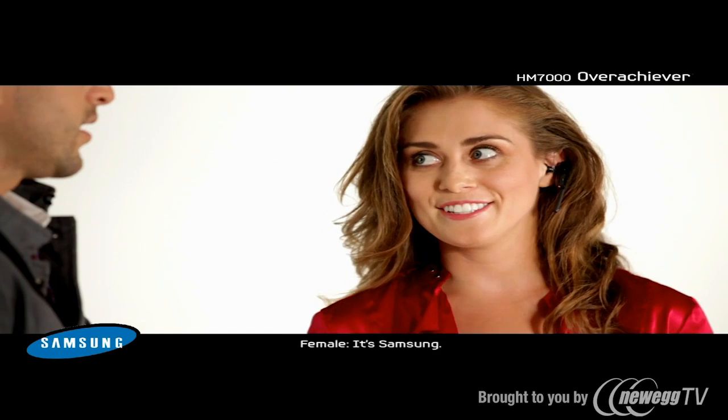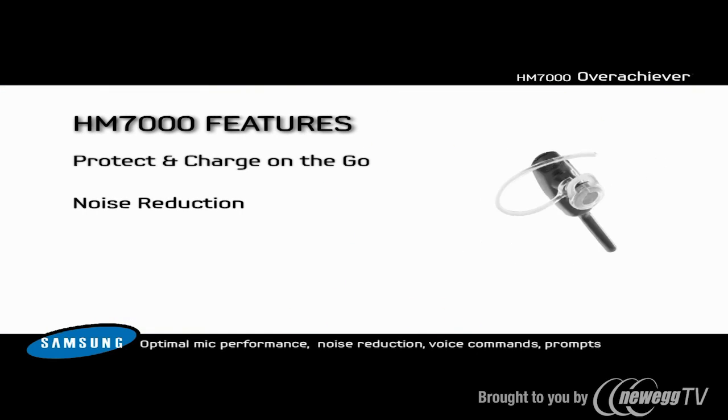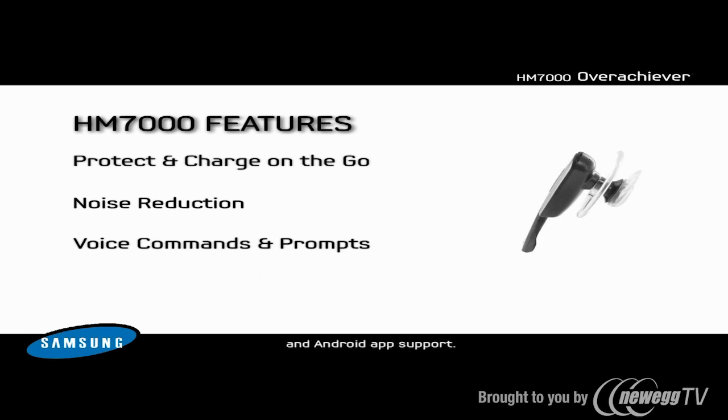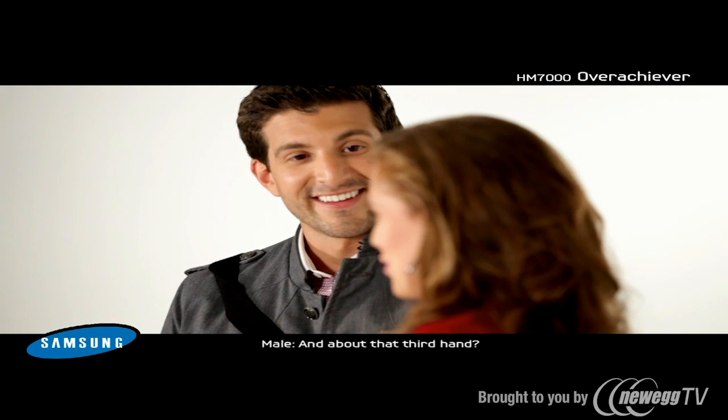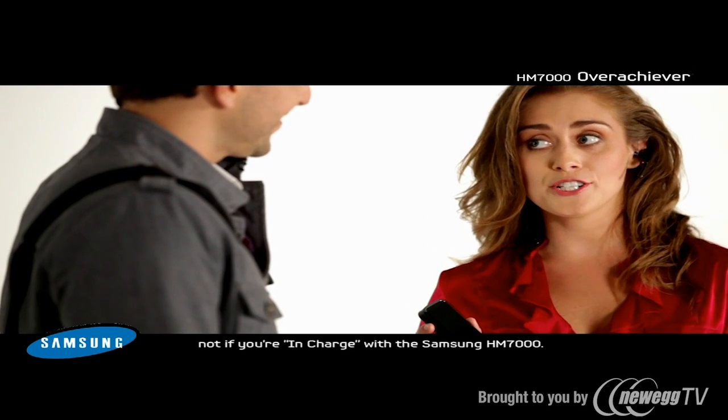But I need great sound quality. It's Samsung. Optimal mic performance, noise reduction, voice command and prompts, and Android app support. And about that third hand? You won't need it anymore. Not if you're in charge with the Samsung HM7000.